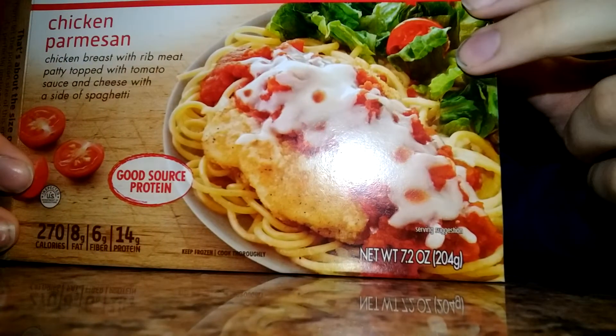Good God, how long has it been? It's time for a NutraSystem food review, and for dinner tonight, chicken parmesan.